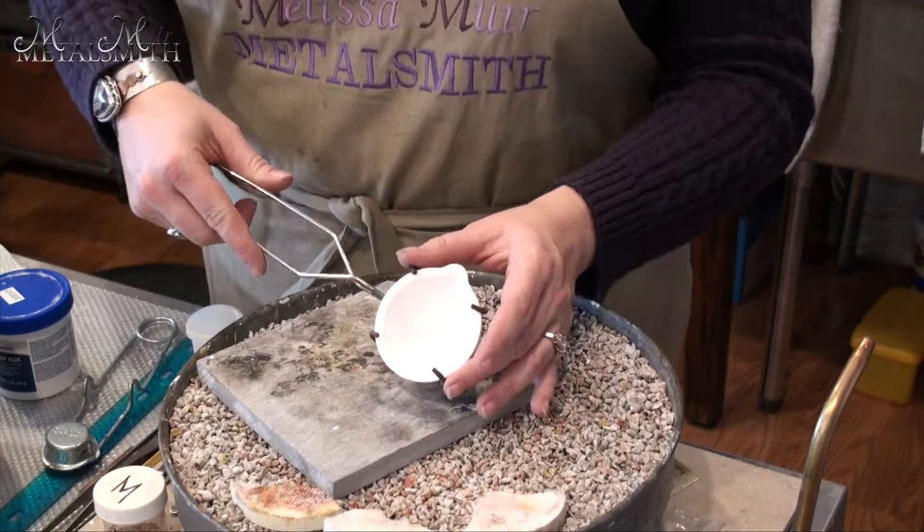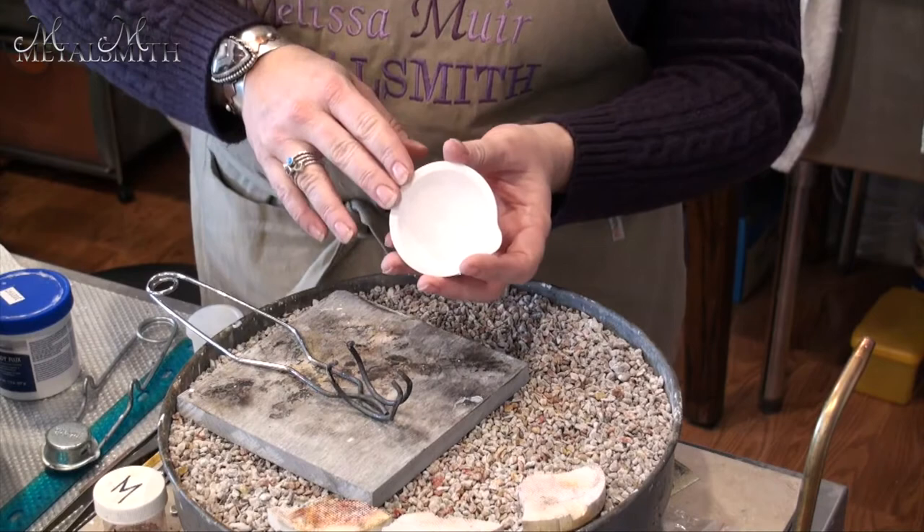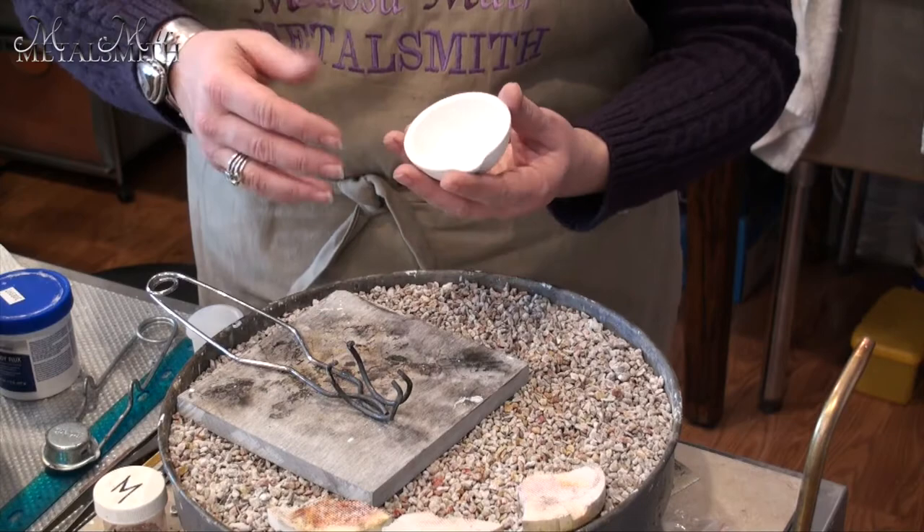One of the questions I get is about preparing your crucible for melting down your silver. When you first get a crucible, it is just ceramic — plain, with a very porous surface. That's not something that's going to work well when you start to melt down your metal, because we don't want it getting caught in any of that porosity.